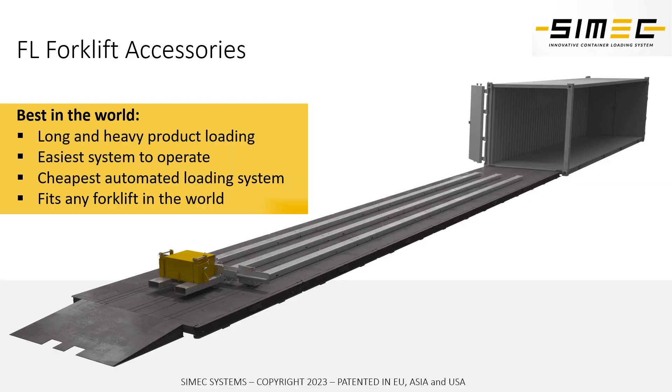CIMAC Systems FL forklift accessory. The system has been created to load and unload long heavy items into trucks and containers, or unload those goods from trucks and containers. Our system fits any kind of forklift just with a mechanical chain connection.